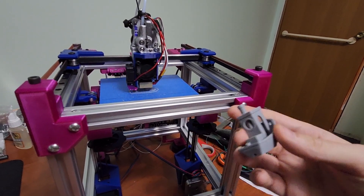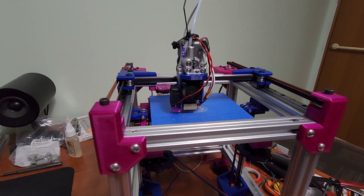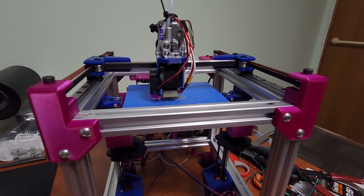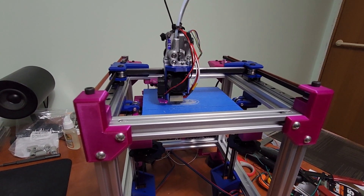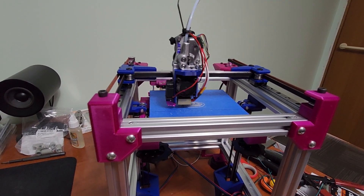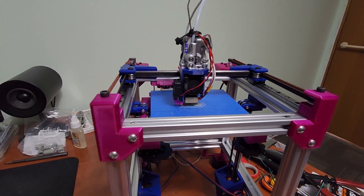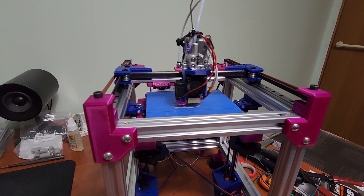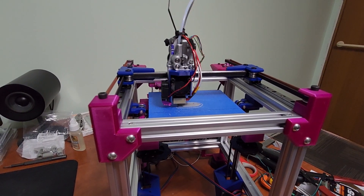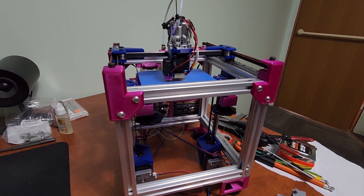I've worked around the hot end issues with some slicer fixes, but I'm actually really happy with this Benchy — it's quite nice. My retractions are at 4 millimeters on direct drive, which is pretty high, but I think that's due to the hot end dying. There's going to be a big update to the printer on that front. The printer isn't meant to print at a snail's pace, but in its current form it's not meant to win speed benches either. I want to get this out to people and finish the build series.